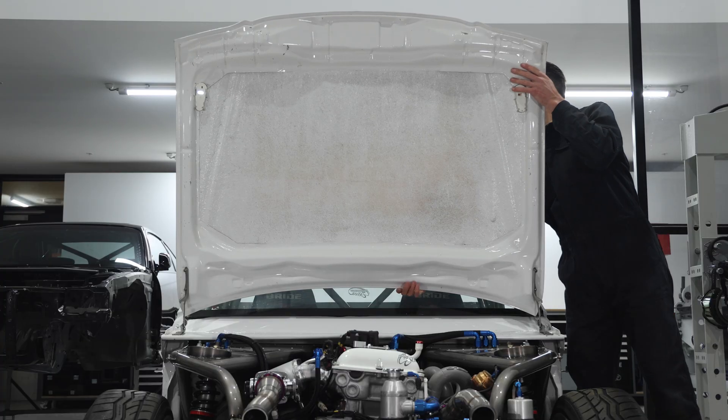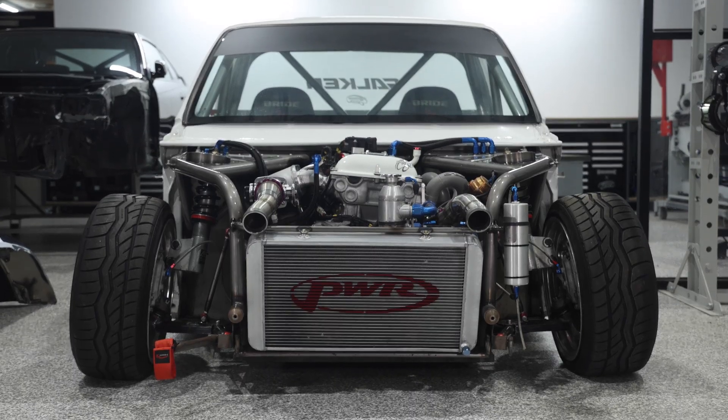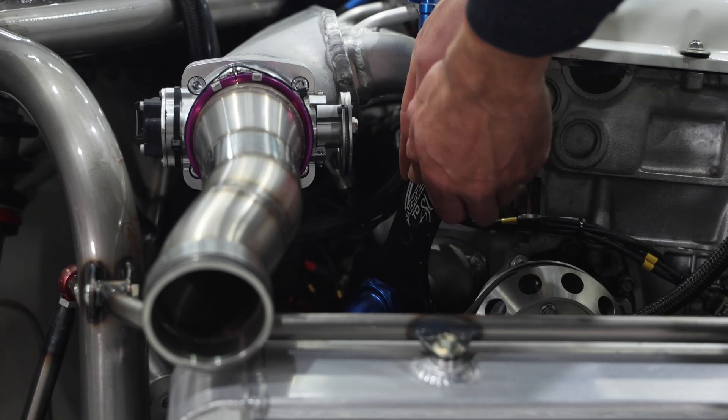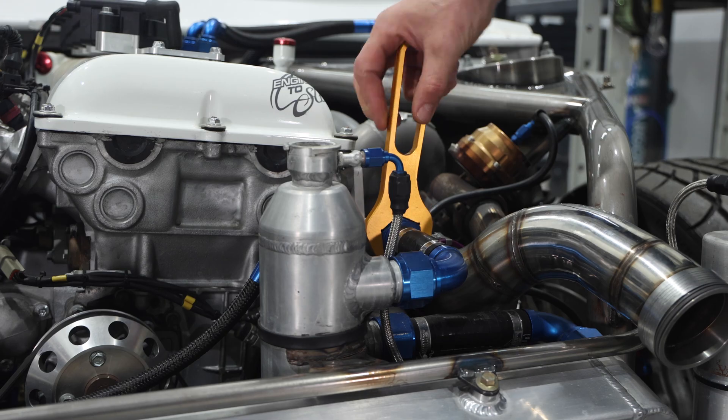A 10mm spanner also separates the four M8 bolts holding the fiberglass bonnet to the body. The next part to be removed is the radiator, which connects to the SR20 with an AN20 lower hose and AN16 upper hose that I welded onto the factory engine outlets.